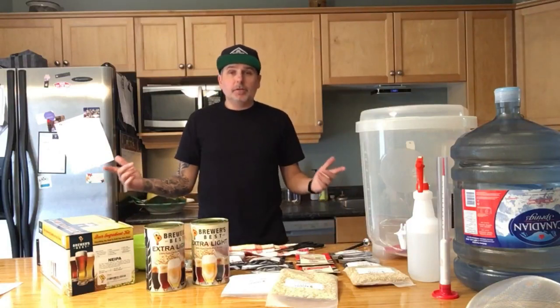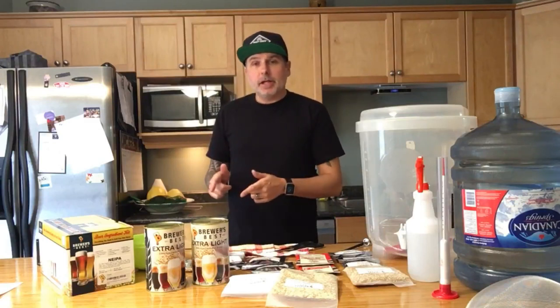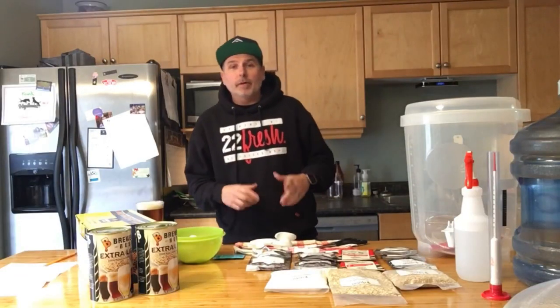First thing we need to do is bring three liters of water up to 155 degrees to steep our grains. I'll meet you guys over at the stove.